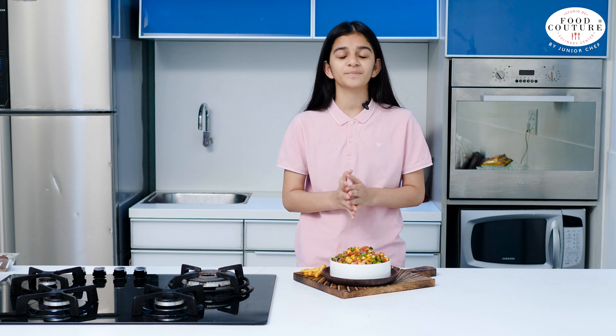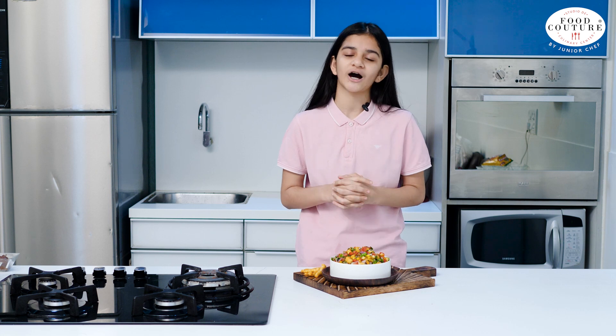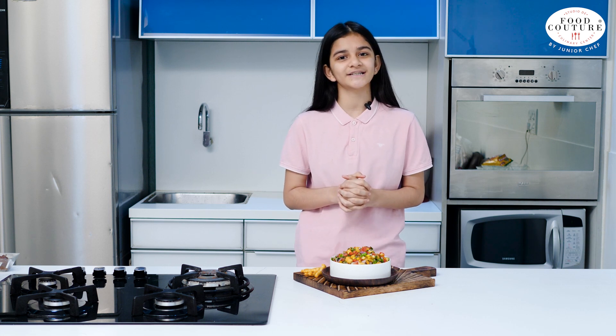If you like this recipe, don't forget to like, share and subscribe. Do tell us in the comment section how this recipe turned out. Till that time, Happy Cooking!